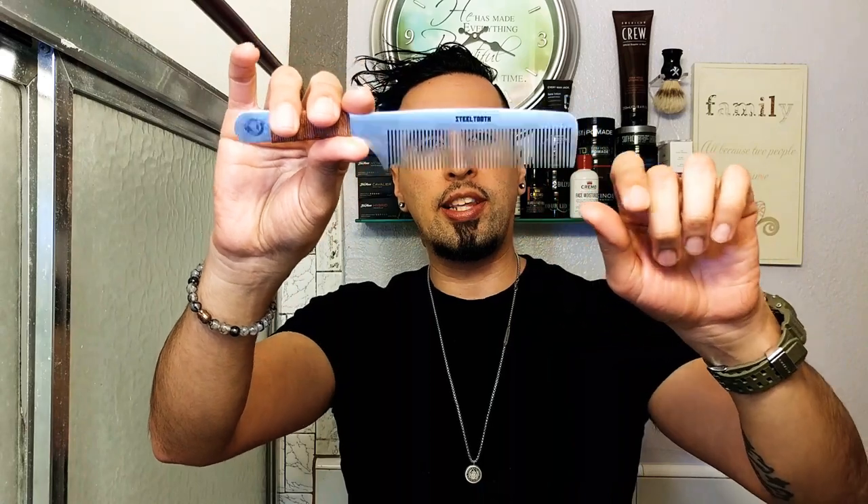Starting with the first comb — the one with smaller teeth — let's comb that pomade in. Super smooth, they just glide through your hair. When I first saw them, they almost looked like you're combing your hair with a steel knife, but it's nothing like that. It's just super smooth — no tugging, no pulling, no static. It's just a really smooth application. Nice little comb-over right there, I definitely like this one.